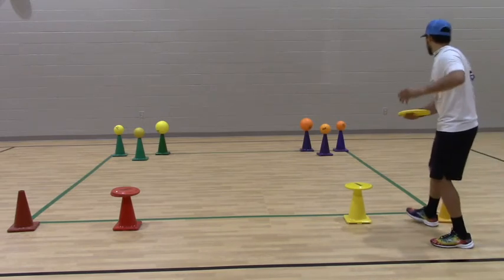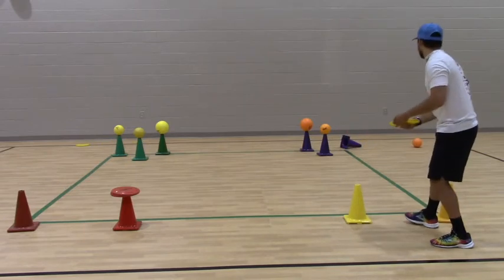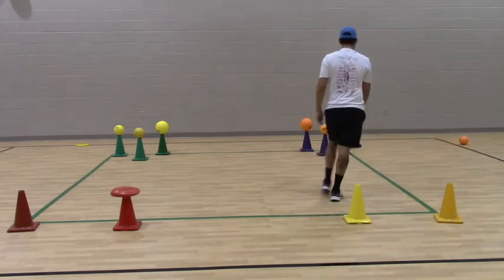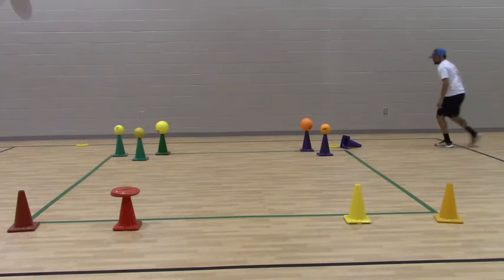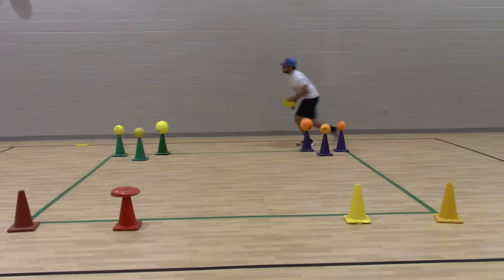I've started my frisbee unit with my K-5 classes. I've been calling this game Pump Cone. The idea is to use a frisbee to knock over the ball. I'm trying to decide between bowling or a team knockdown style game, but I think I'll stick with bowling since it's easier to give them socially distanced.